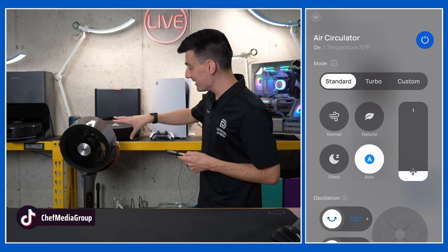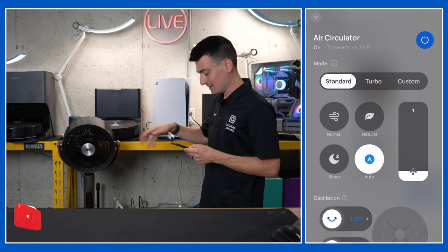Really the key feature is this really cool double oscillation. We'll see you next time.